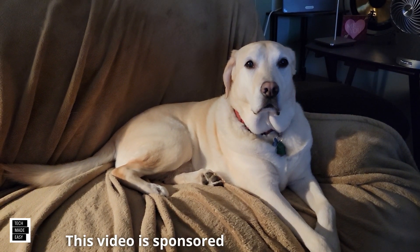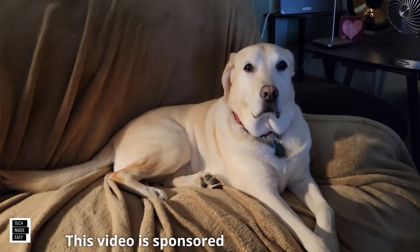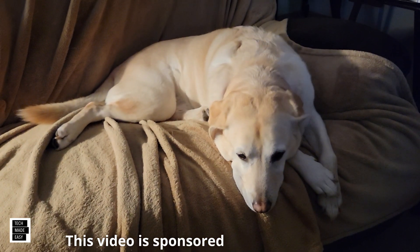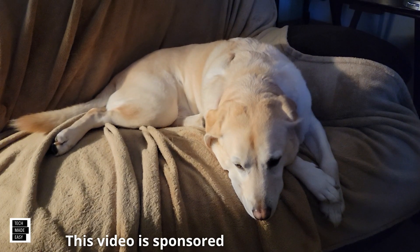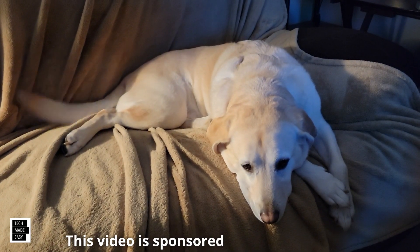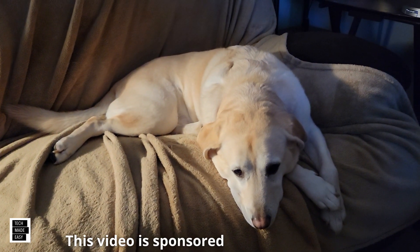This is Al from Tech Made Easy with a quick message. The video you're about to watch is sponsored — we received this product from the vendor. But keep in mind, we will be very honest with you as we review the product. That is very important to us. If you like our video, I hope you give us a thumbs up, share our video, and subscribe to become a part of the family.